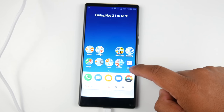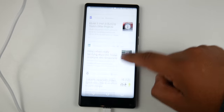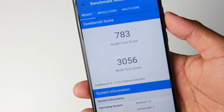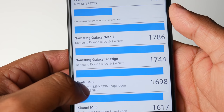It runs the Verme launcher and keyboard by default, but I replaced those with Action Launcher and Gboard. Moving on to performance — I know a lot of you like benchmark tests, so here's a quick look. It scored 783 on the single core and 3056 on the multi-core.